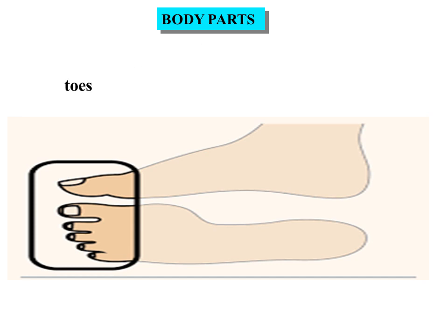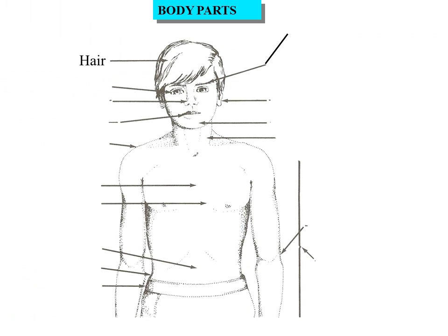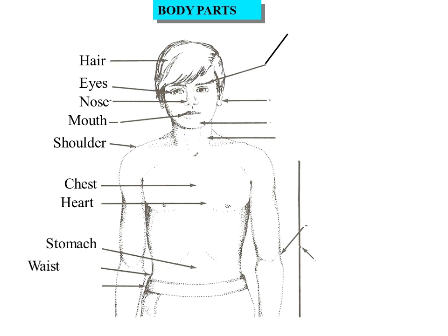Toes. These are toes. Now we are labeling body parts. Here: Eyes, Nose, Mouth, Shoulders, Chest, Heart, Stomach, Waist, Hip.